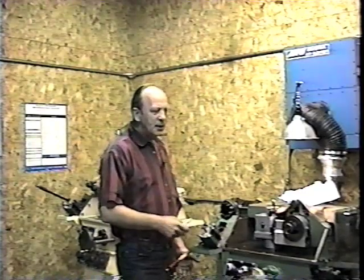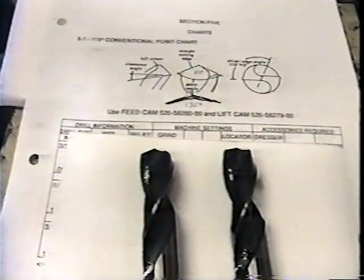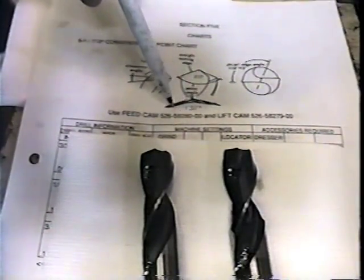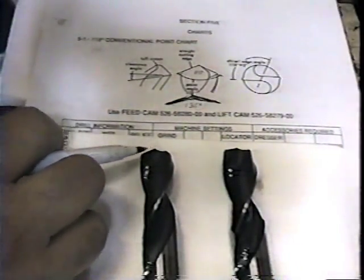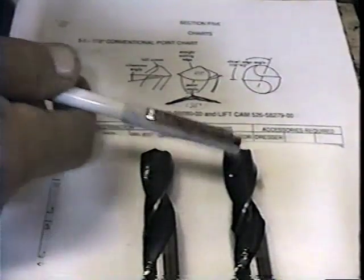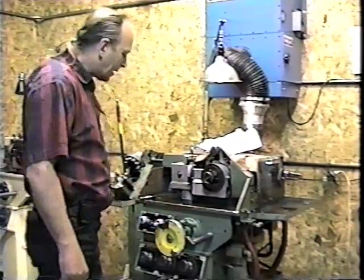Right now I'm grinding a three-quarter inch drill with a 135 degree included angle. The unique part of this grinding operation is I am taking a 118 degree included angle drill blank and simply converting it into the 135 degree conventional point that the customer requires. I already have my basic settings for the machine and I know approximately where my wheel is.